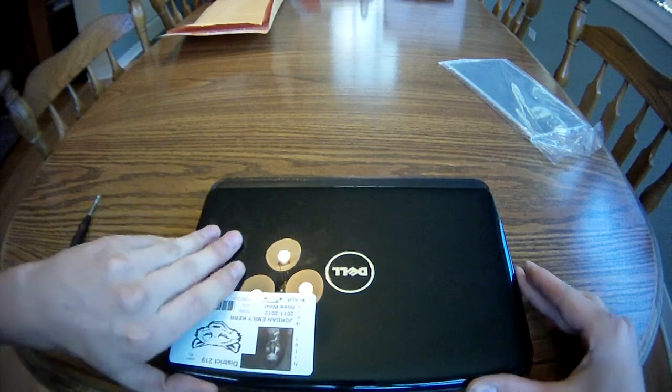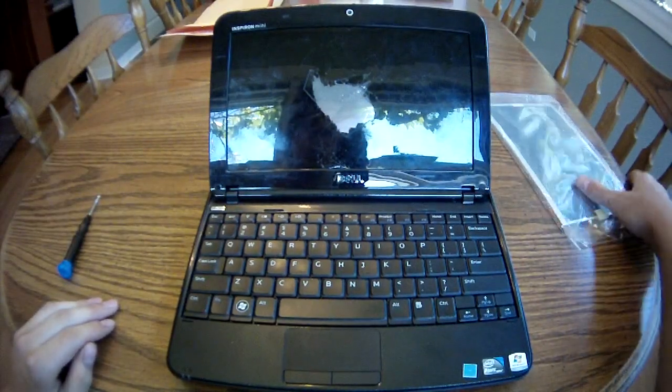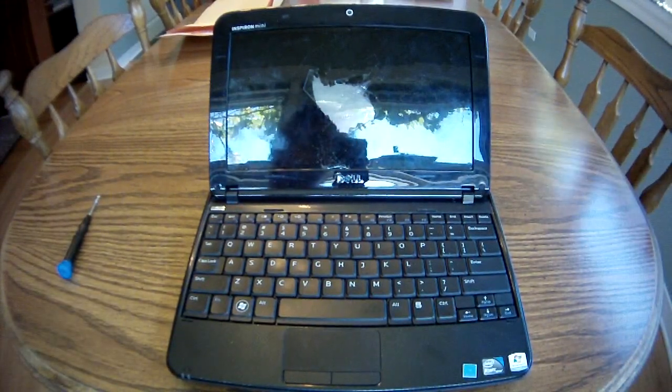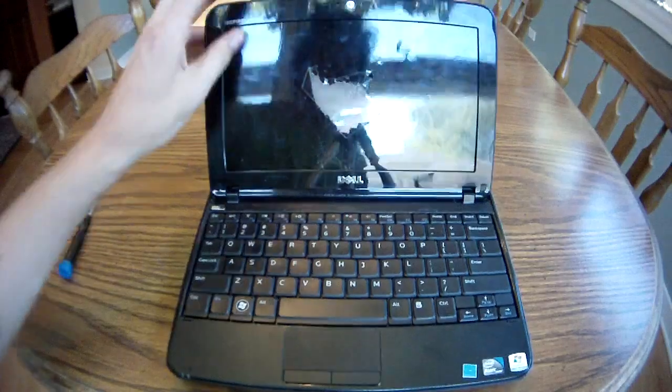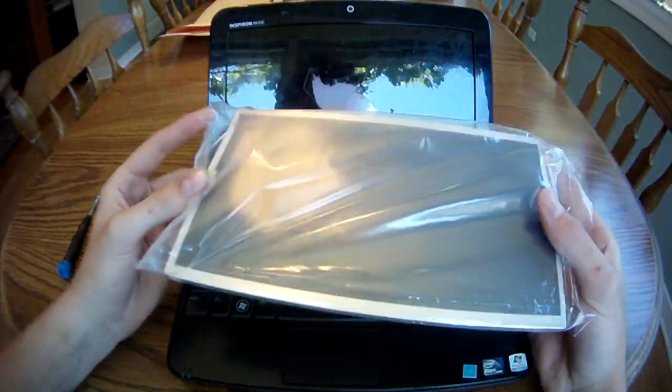I will be replacing the screen for a Dell Inspiron Mini 1018. Mistakes have been made — the screen is clearly broken. This just arrived in the mail: a new screen.